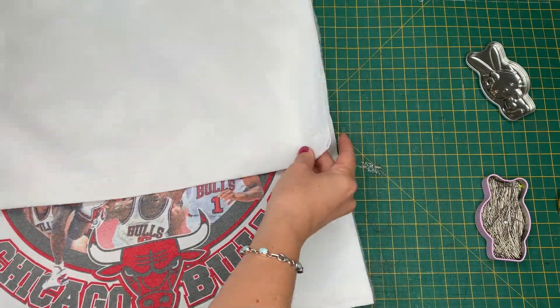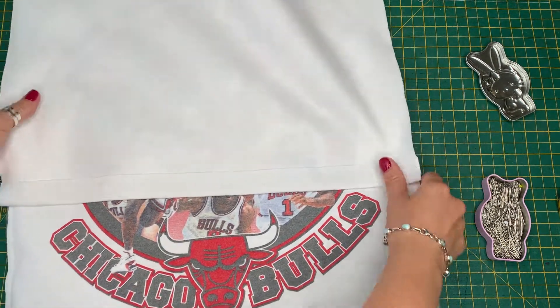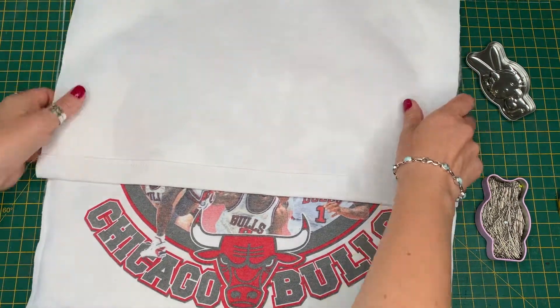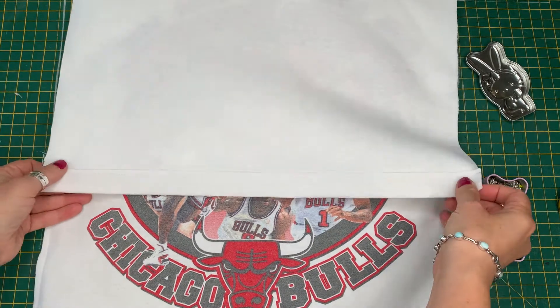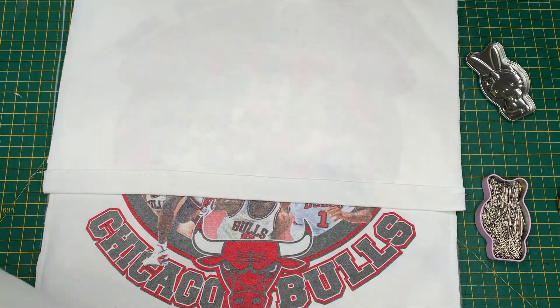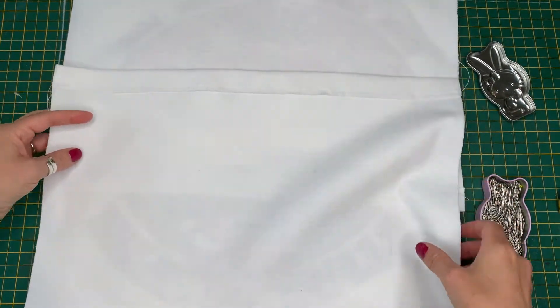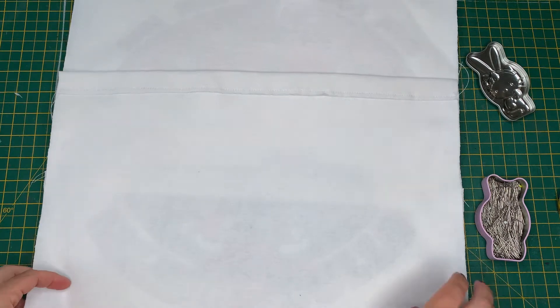Finally we need to stitch the front panel to the back panels to complete the structure. Place one of the rectangles on top of the front panel right sides facing, and then the other rectangle on top of that at the bottom so that they overlap, creating the envelope opening. Smooth this all out and pin together.